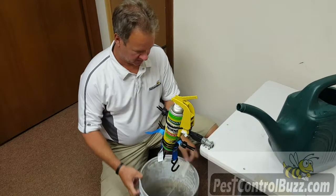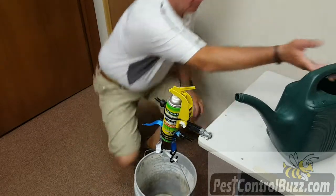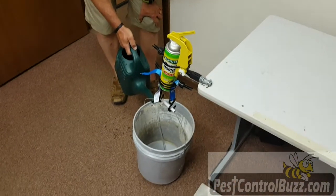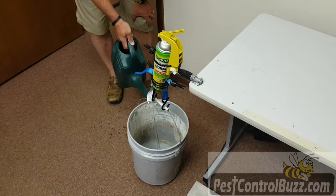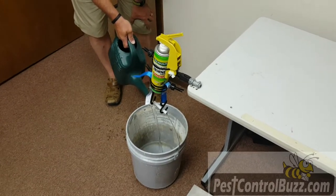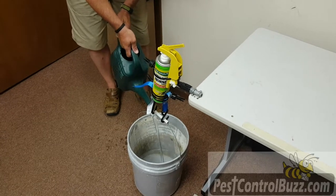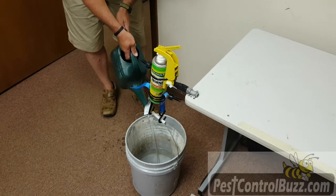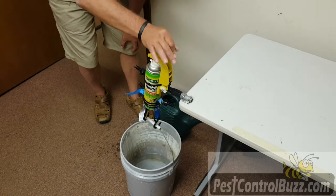I'm going to take the empty bucket and put on the hooks. Then we're going to start filling it up with water until we see any sort of slipping in the can at all. There's a little bit — not much. See, there's a little bit more. It would still work fine, but if you push the lever you can see that it slips just a little tiny bit.